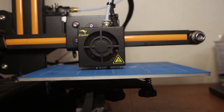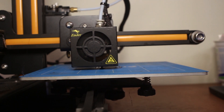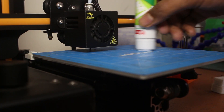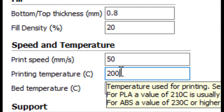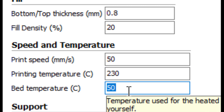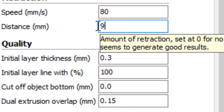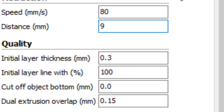PETG is a bit tricky to print as it doesn't want to stick to the surface easily, but it sticks to the bed with the help of a glue stick. You need to change the extruder temperature to 230 degrees Celsius and the bed to 60 degrees. Also, you need to increase the retraction distance a bit to avoid stringing.